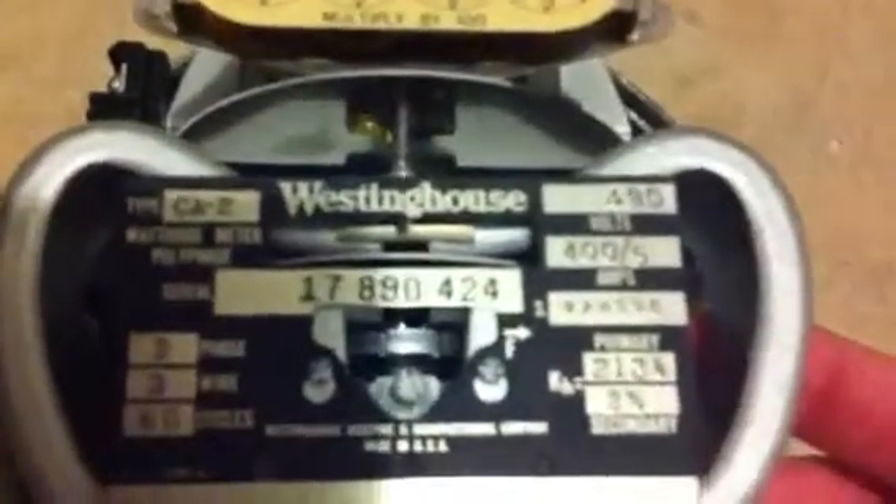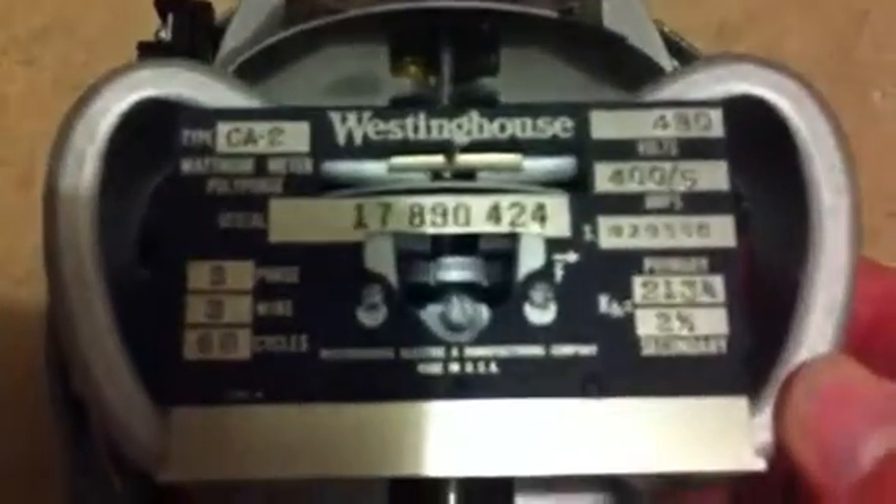But if you take this here, that comes out. Just the cover off. This is interesting — it's not a switchboard meter. It's a CT single phase meter.